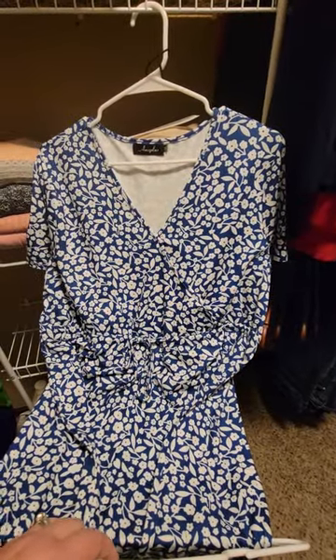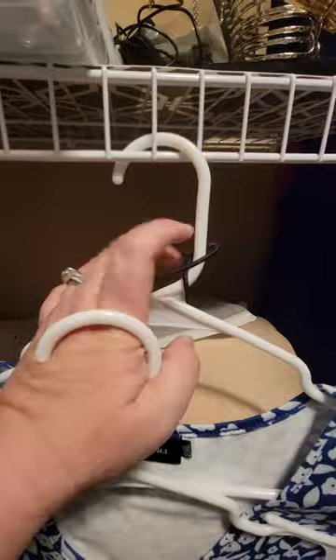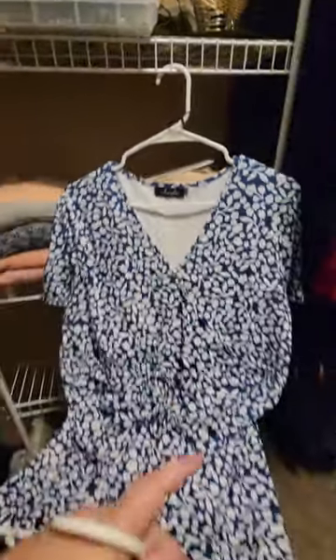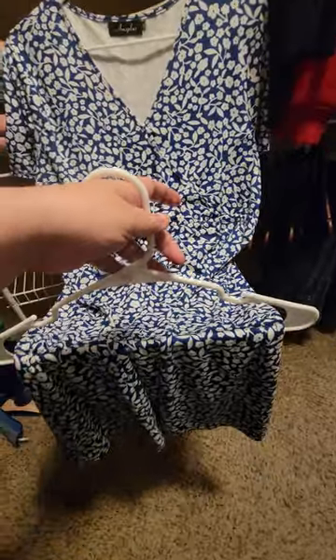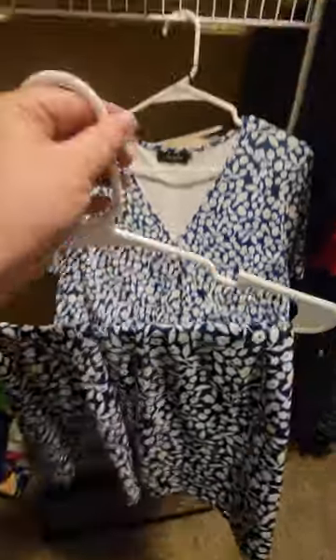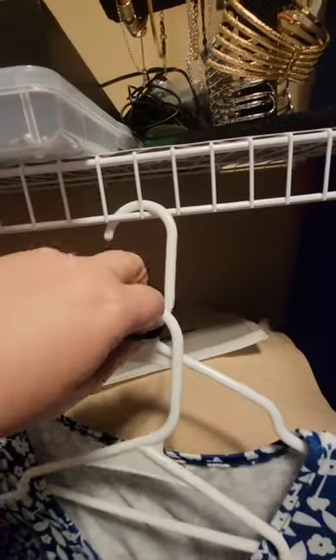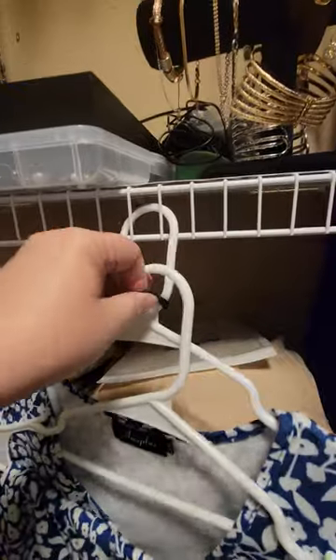To hang a long dress in a short closet, put a hair elastic around the head of the hanger. I double it up, put the bottom of the dress on a second hanger, and then hook the second hanger — one-handed with your left hand, which doesn't work very well. That makes it extra fun — over the hair elastic.